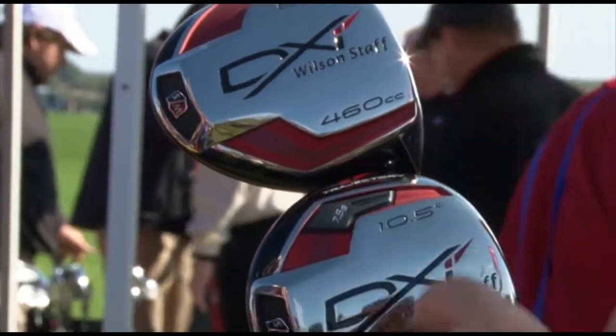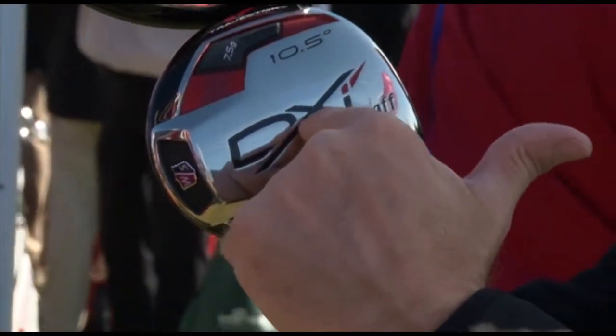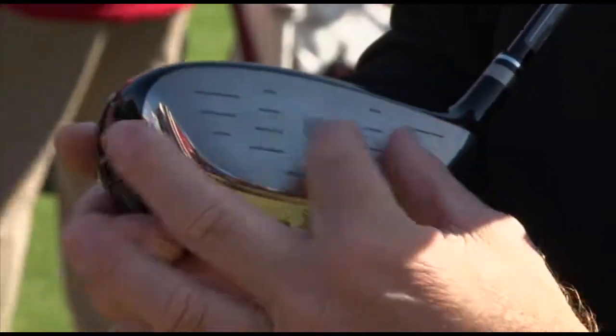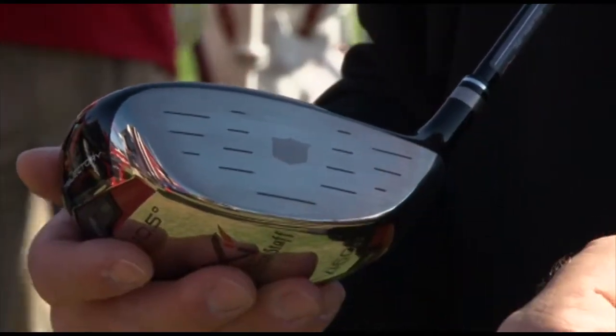As we move into lofted products — into the 10.5 and 12 degree — we actually move weight pads back into the corners to pull the weight low and deep, to help with ball flight and help the average player get the proper trajectory. It also features a brand new five-zone face technology to give maximum distance on off-center hits, essentially taking the sweet spot and widening it in the off-center hit direction.